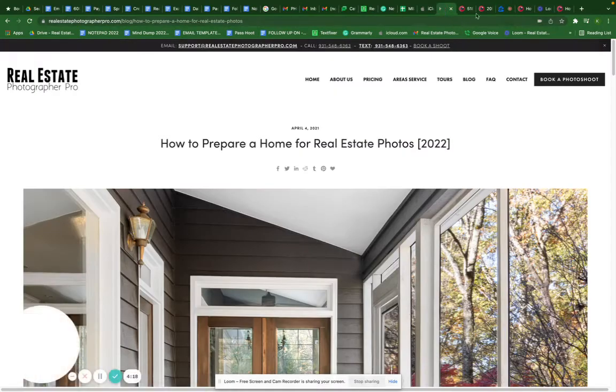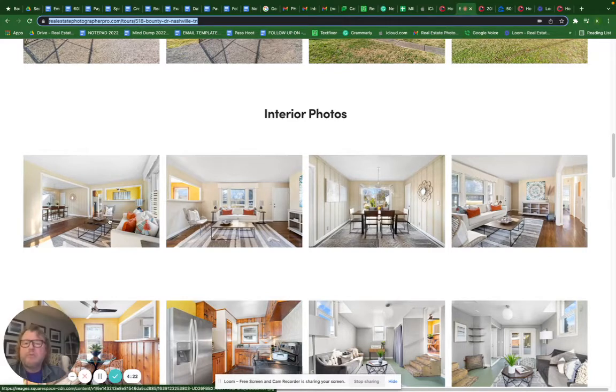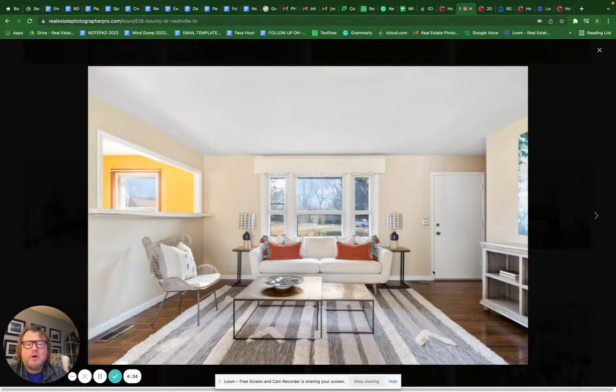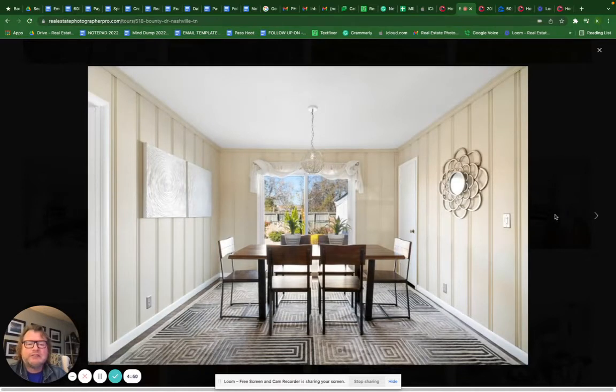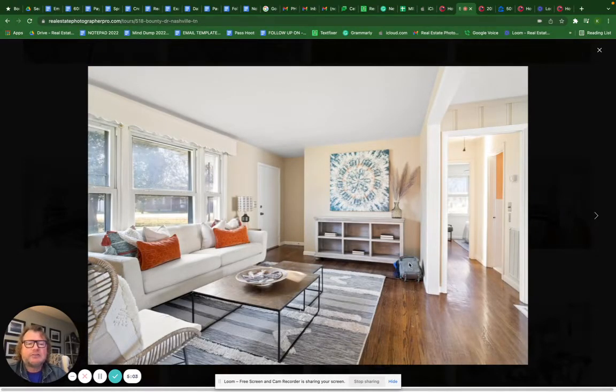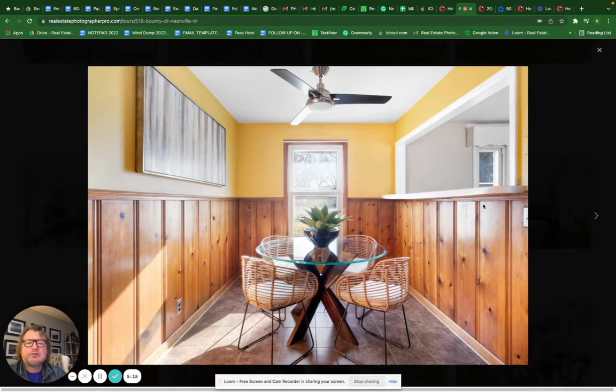Here's a home in Nashville that was prepared and ready. See how the tables are empty and the pillows are stacked straight. This was all done before we got there — we walked in and it was ready. Photographers are not stagers; that's not their skill set or what they're being paid for. We can move some things, but you don't want to rely on the photographer to rearrange the home. The main part of the room has no distractions — no clutter on the walls or tables.